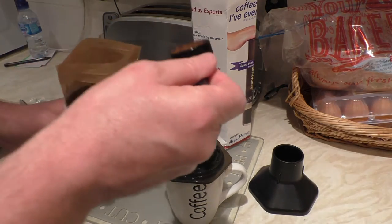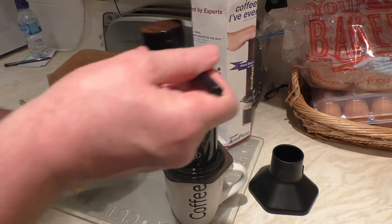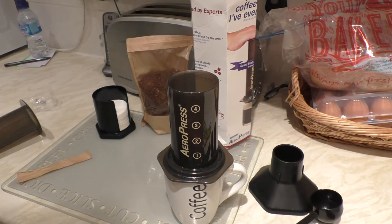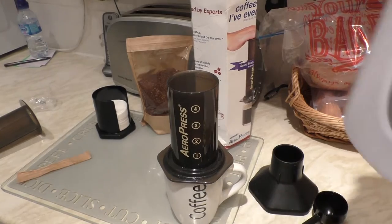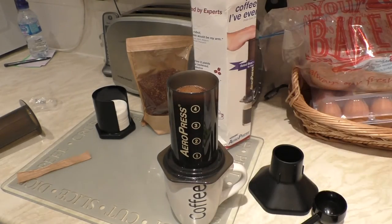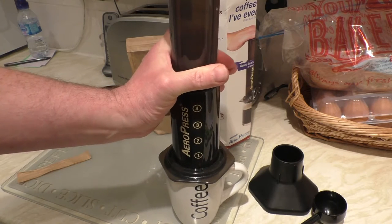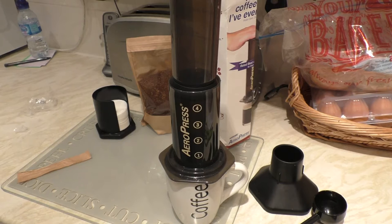A couple of scoops of that — one, two. It smells absolutely fantastic, it's quite a dark looking roast. I'm just going to give that a few more seconds to soak in. This is supposed to give you one to two cups depending on cup size. With better quality coffees I tend to drink it black, which is really the way it should be done. Always let your water go off the boil — you don't want it too hot because it does ruin the flavor.